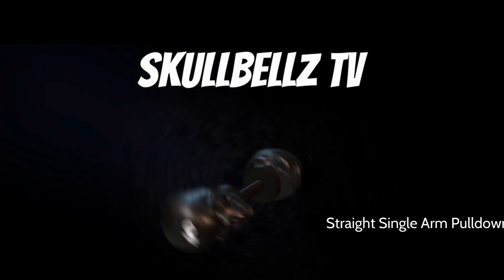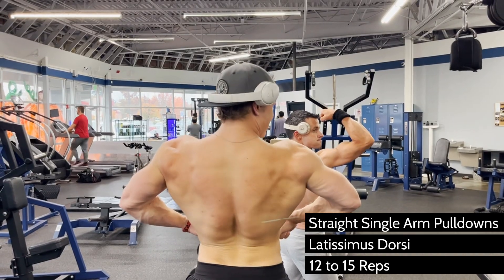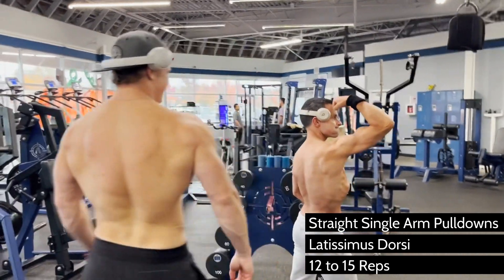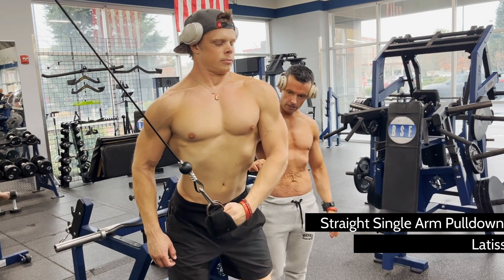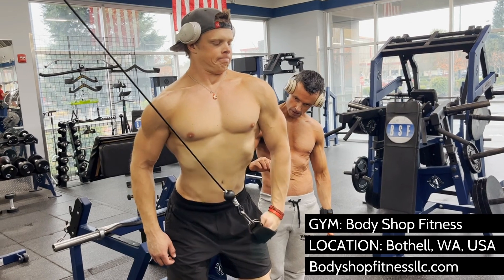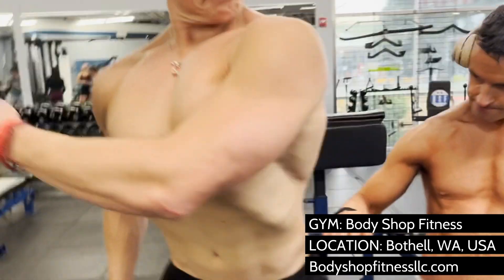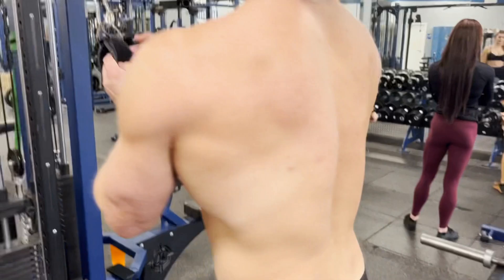What you're gonna need first of all is an ankle attachment. You're probably thinking, why do I need an ankle attachment? When we're doing a back movement, we want to make sure you're using your elbows. You're going to put your hand through the ankle attachment, literally rest your wrist on it, and let your elbows do the work — just like when you're doing a pull-down with both hands using straps.